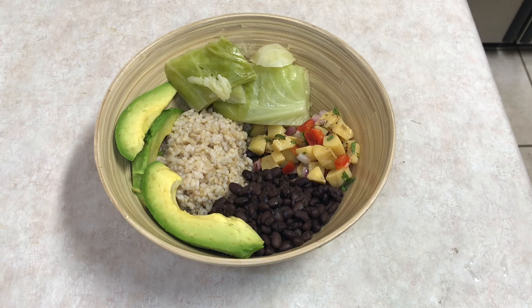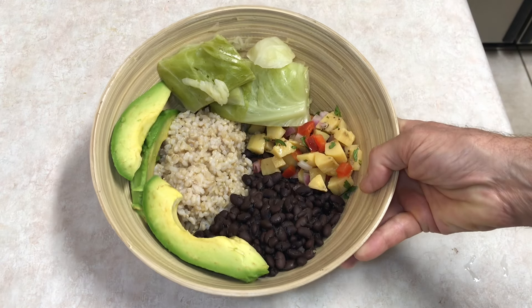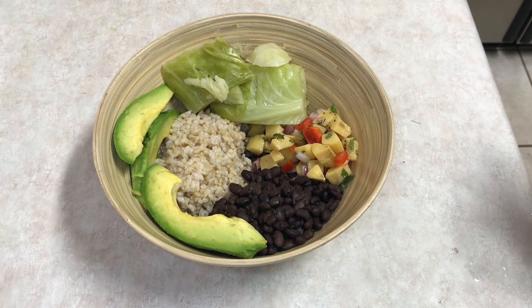Hey YouTube, thanks for joining me today. Welcome back to the channel. Nothing fancy today — just thought I would bring you along for another meal. I like showing my meals because maybe it gives people ideas. Not necessarily that you're going to recreate this exact meal, but just how you can kind of put meals together in as nutritious and as cheap a way as possible.